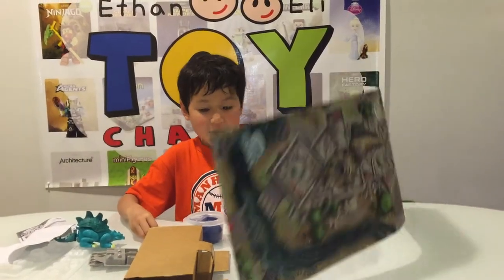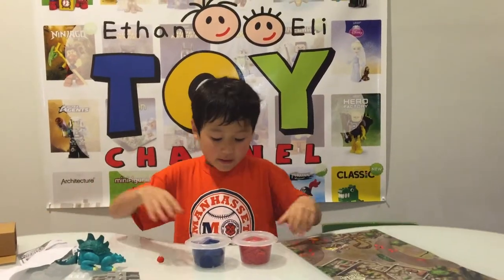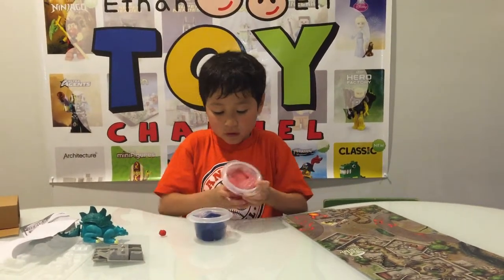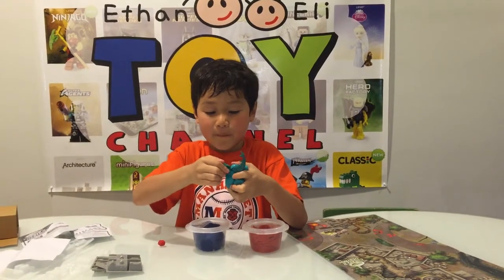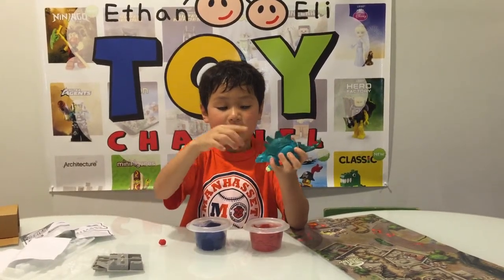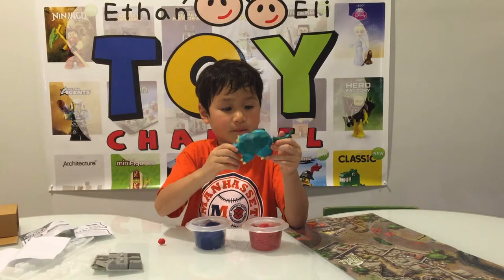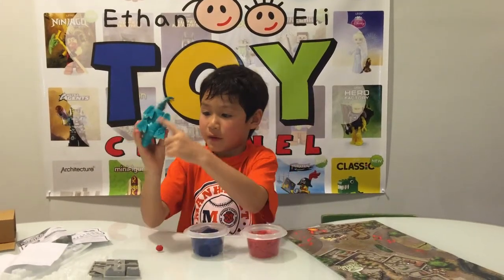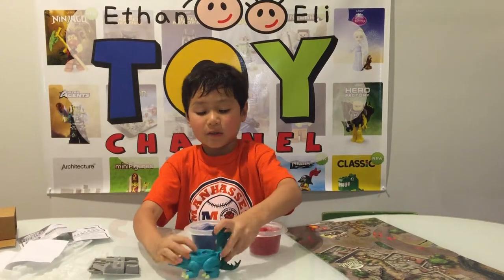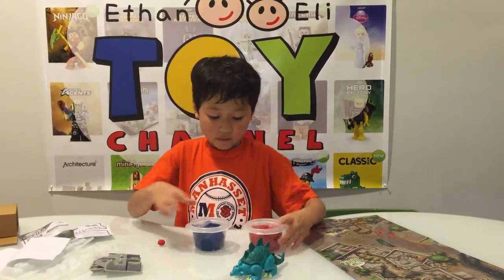It came with this placemat and we have red and we have blue. This you have to like snap it on right here. It's a stegosaurus I think. And you're supposed to like launch it and stomp it and it has like stuff here. You can make molds here. There's a lot of molds.